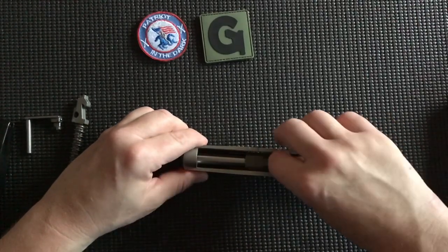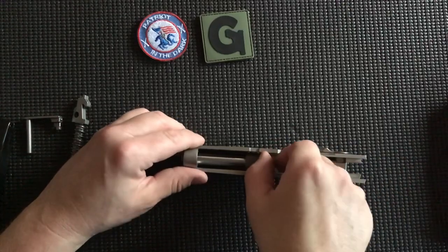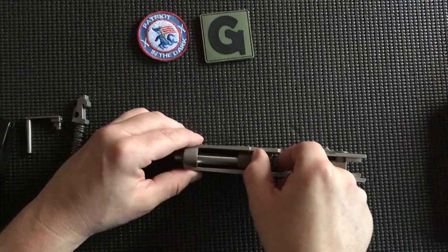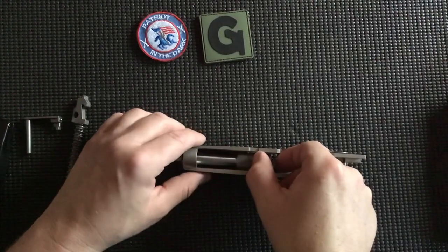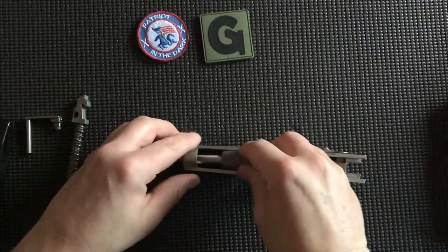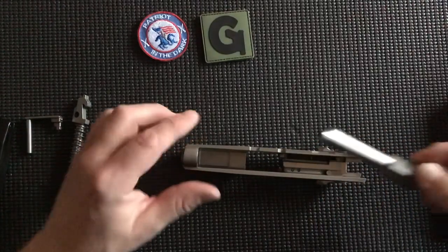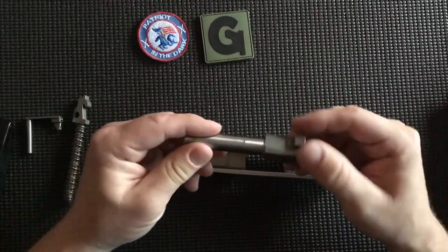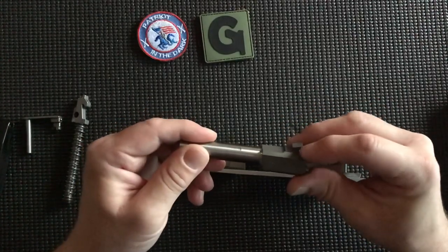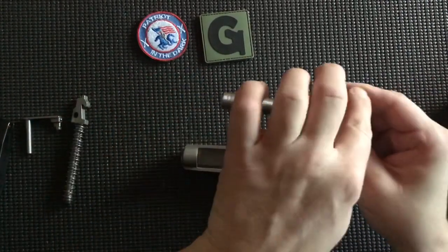Now in the center of your slide, if you feel along, you'll feel the lug of the chamber on the barrel. If you pick up slightly and move it to the left until it dislodges from the lugs in the slide itself, you can pick it up and remove the whole barrel to the right so that the muzzle of the barrel comes out of the muzzle of the slide. With the barrel, you can feel that lug on the chamber side. There's a notch, and that is actually where the slide lock pin goes through.